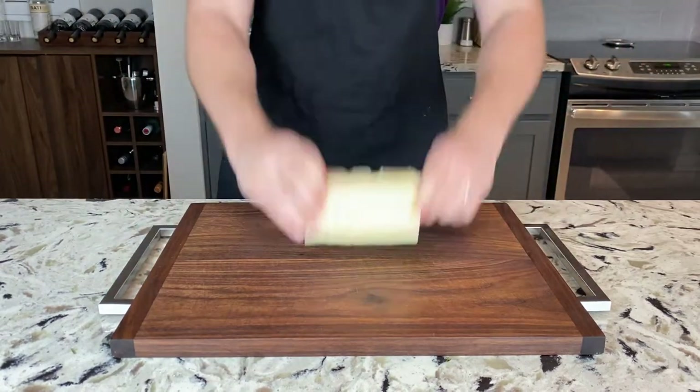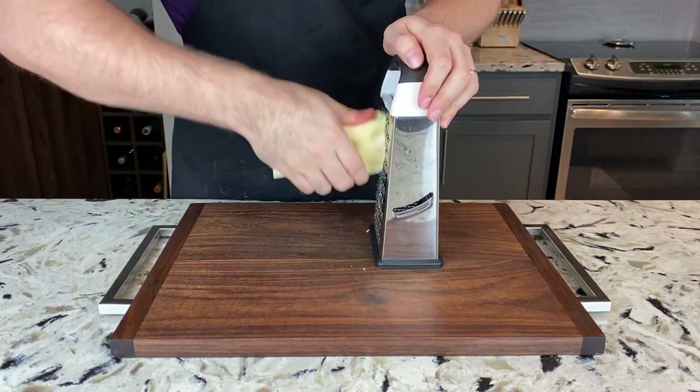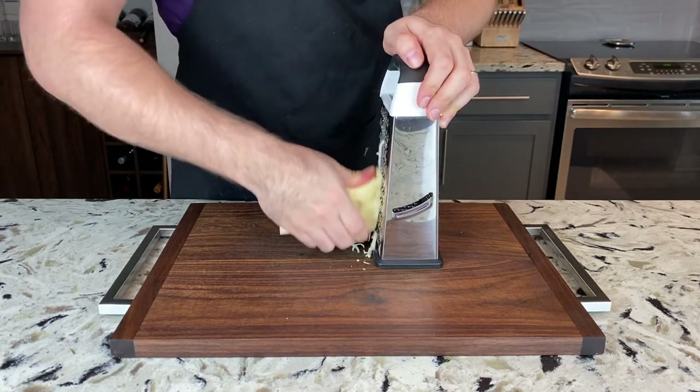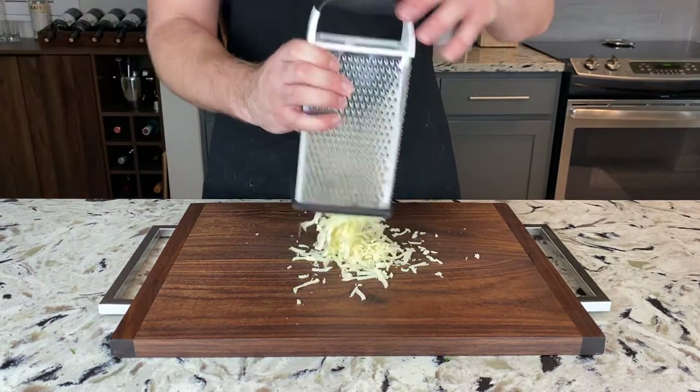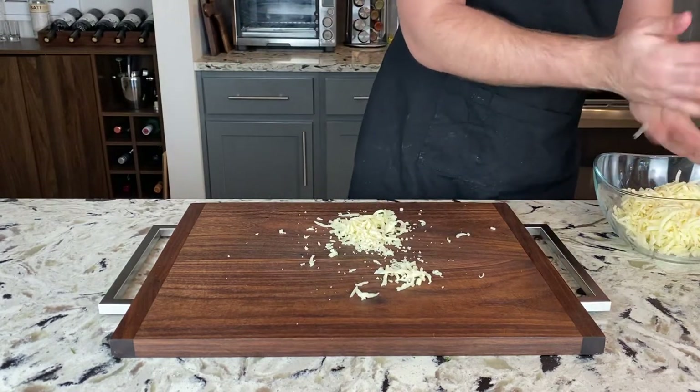Next, we can grate some cheese. We'll need one 8-ounce block of Swiss cheese, and then just fully grate that block. Please grate it off of the block yourself and don't buy the pre-grated stuff — it's much better this way. And just like you did with your onion, take all that cheese and set it aside in a small bowl.